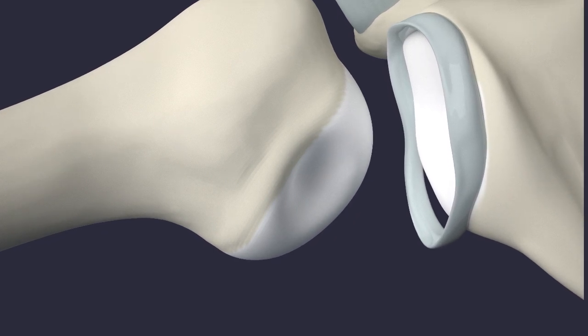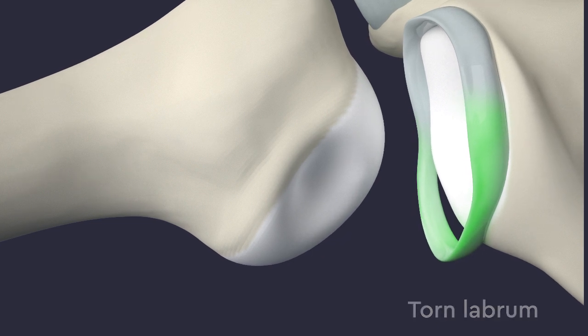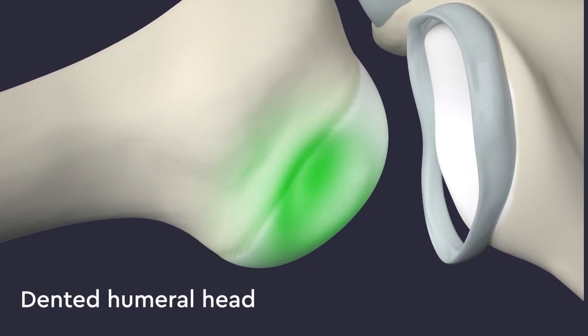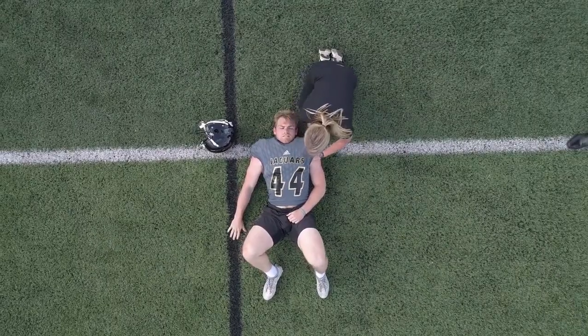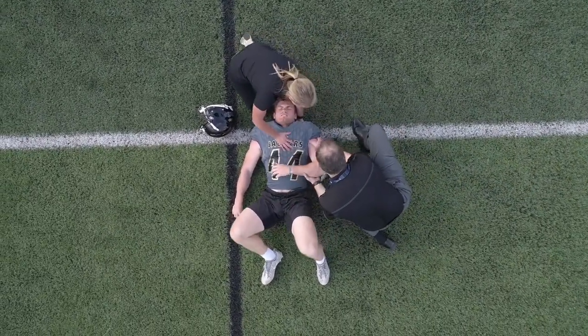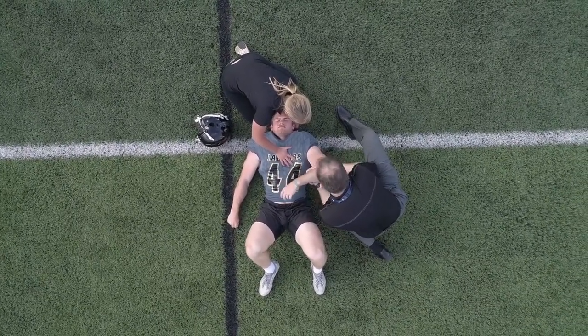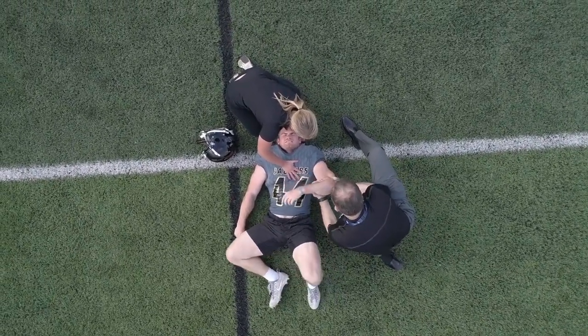With severe dislocations, not only is the labrum torn, but the humeral head collides with the edge of the cup, denting the ball. Shoulder dislocations are typically very painful, and if a medical professional is present when it happens, they may be able to put it back in place while at the field, before the muscles spasm.